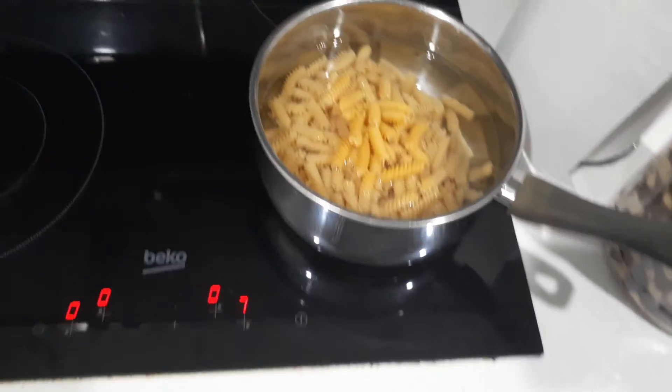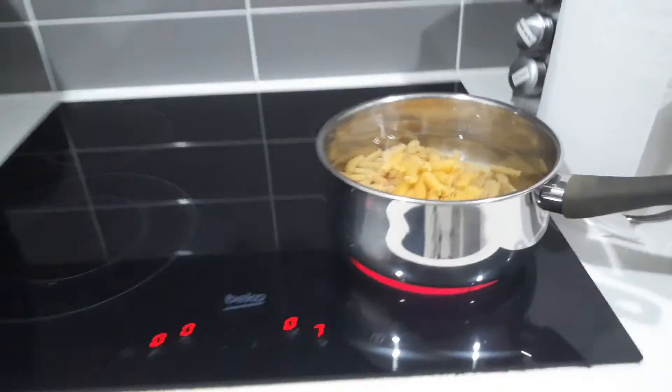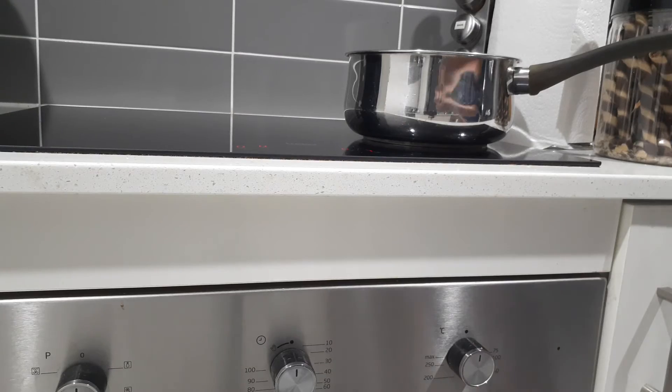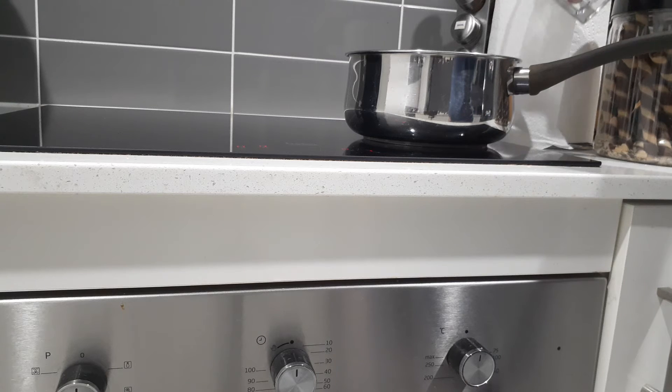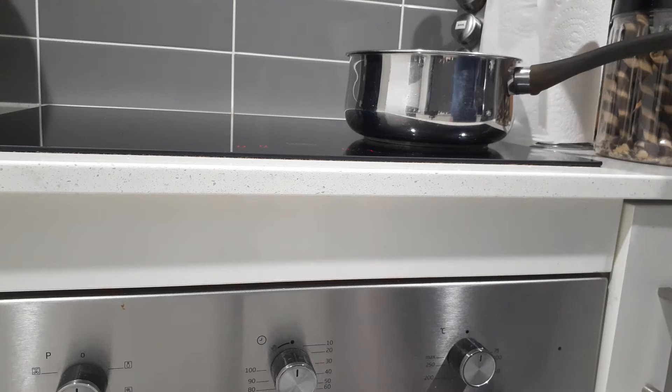Alright, so as you can see it's cooking. Actually no, I should probably put some more water in that. So if you haven't got enough water, half a glass should be enough — just like that.